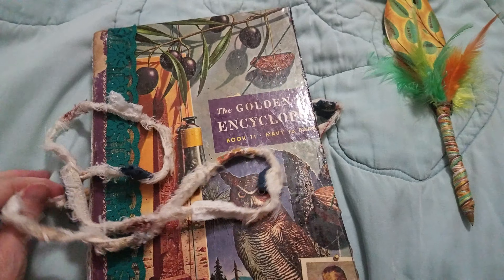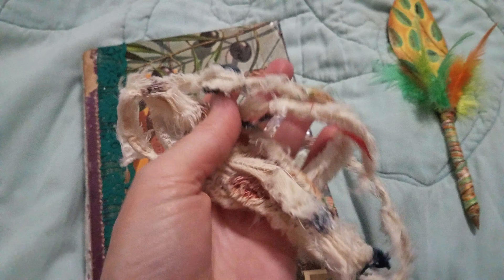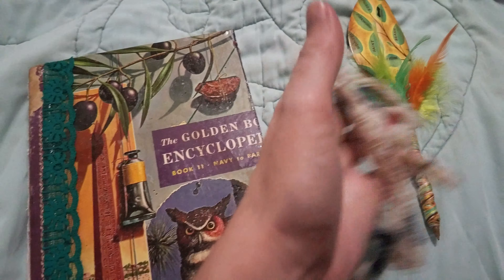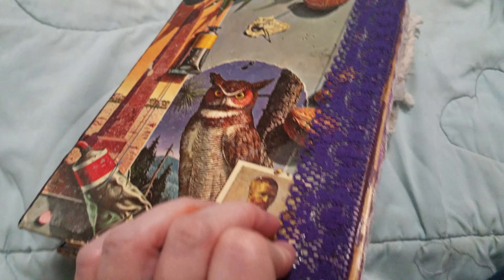The outside is just this little snippet roll that I made and then washed and made it nice and fuzzy and soft. And it has these three laces on the outside.